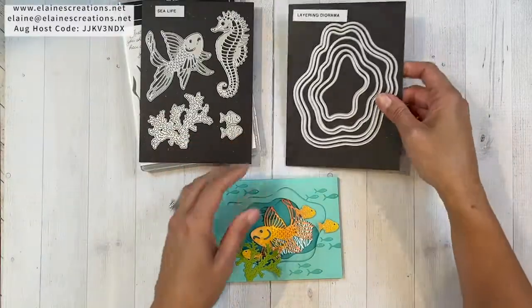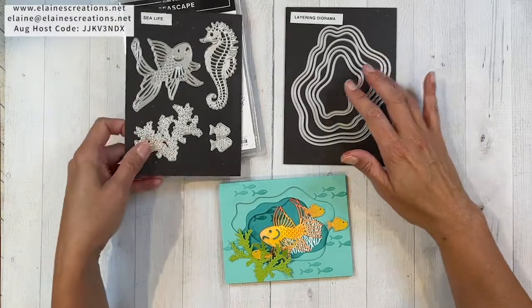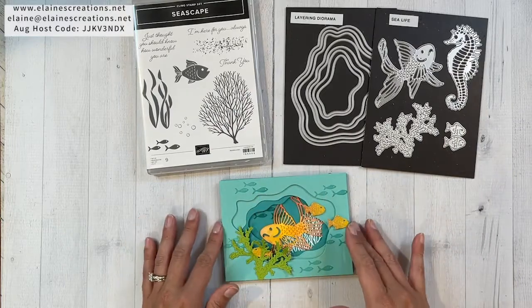I also use the layering diorama dies. These are super fun to use for all types of cards, but I think especially for the ocean cards they work really well to create this fun little ocean scene.